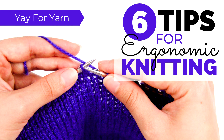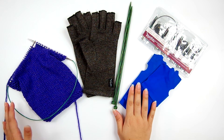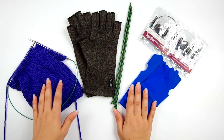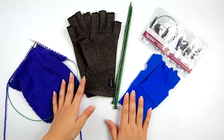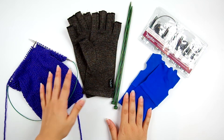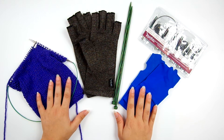Hey, it's Yay for Yarn, and today I'm going to share six tips for ergonomic knitting. Knitting hand pain is a common occurrence for many a knitter, and as much as we love to knit, our hands often get tired or begin to feel stiff and achy. I have been knitting for many years and have had those problems myself, so I'd like to share tips that have helped me and I hope will be helpful to you as well.